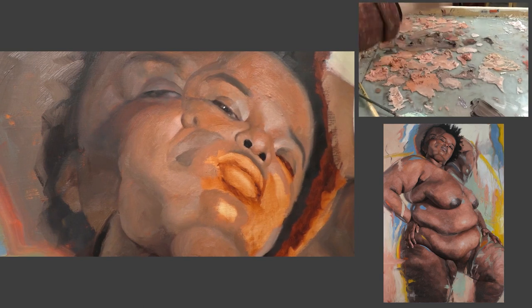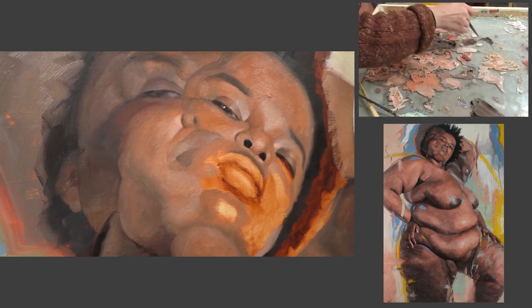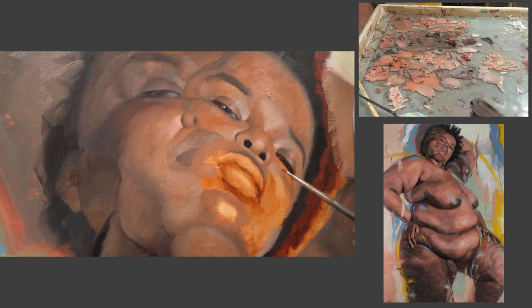If it's just about creating a picture, there are many more efficient ways to do that — photography being one of them. Painting really is not that efficient. So to me, it has to be about more than just creating the image. It's also about the experience and enjoying the hours spent on it. Having an approach that works for you, keeps you engaged and interested, and makes that time worthwhile really makes a difference.